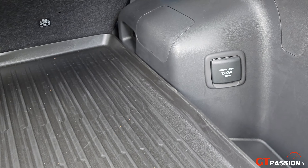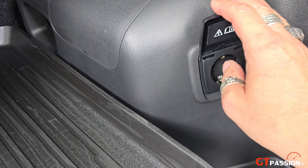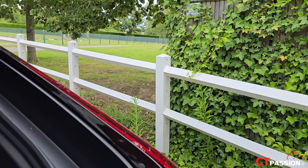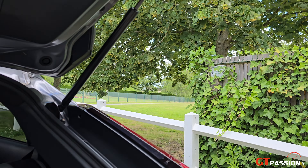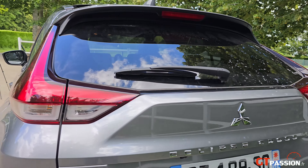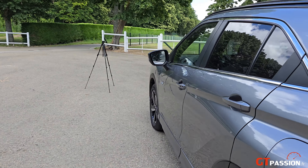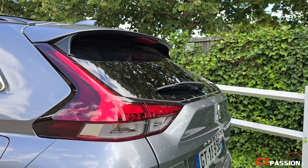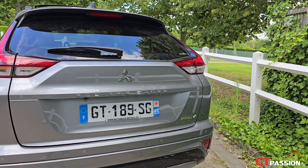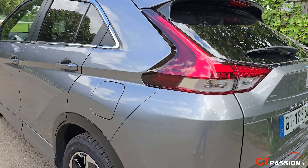En particularité, on a même une prise de courant dans le coffre, ce qui peut être très pratique. Voilà ce qu'on peut dire sur l'extérieur de cette Eclipse Cross New Look, avec cette nouvelle motorisation PHEV. On va passer à l'intérieur.